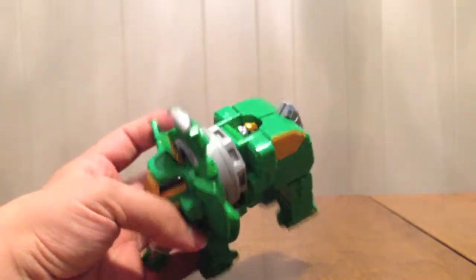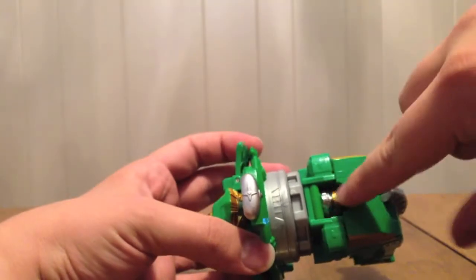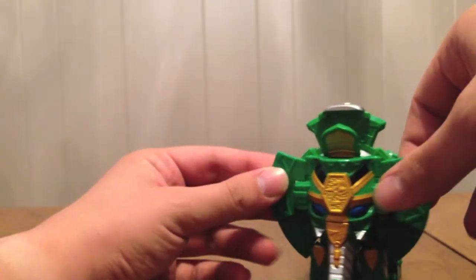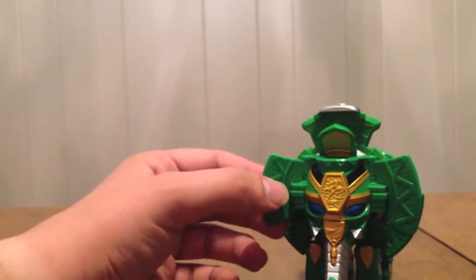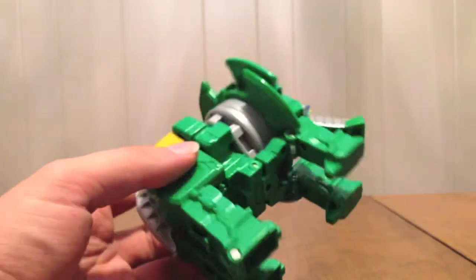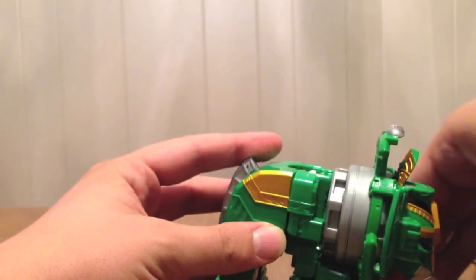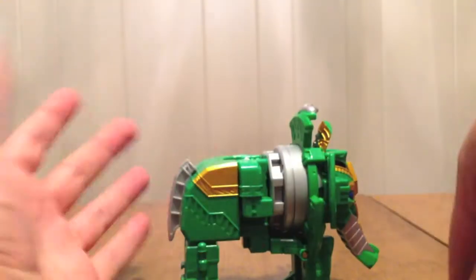Now we're going to transform him. See all the gold — there's the face we're going to get to in a minute, and the ears. The ears do fold forward, mostly when it's in Shuriken Jin Pound, but you can pull them forward just for flapping around like elephants do. We're now going to turn it into a little humanoid robot — he can actually kneel, like the Lion King kneeling before Simba.